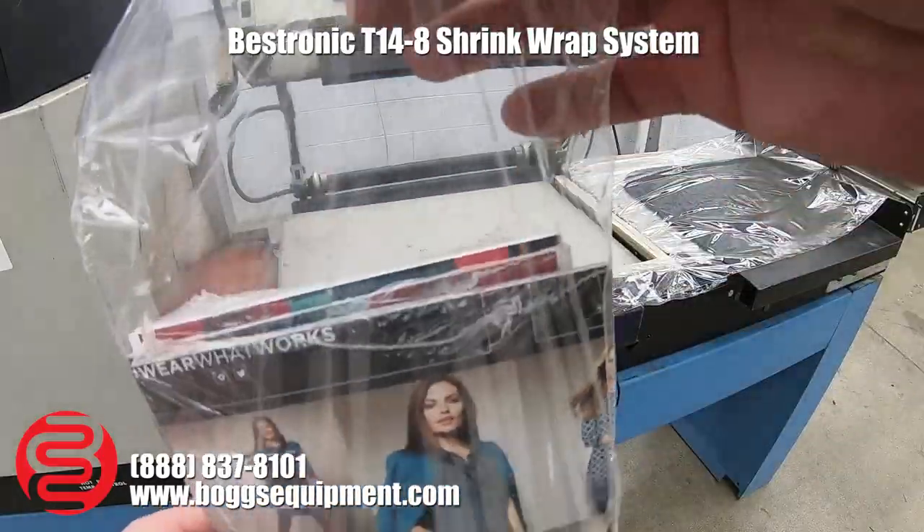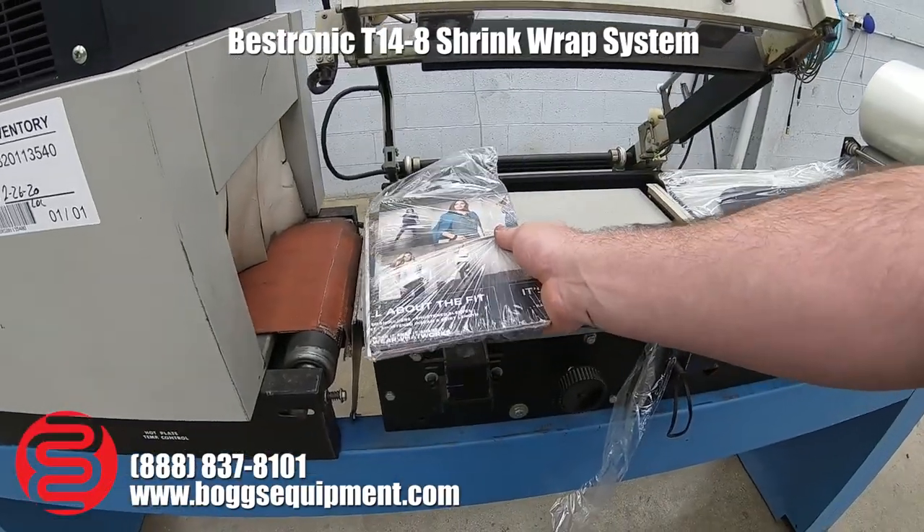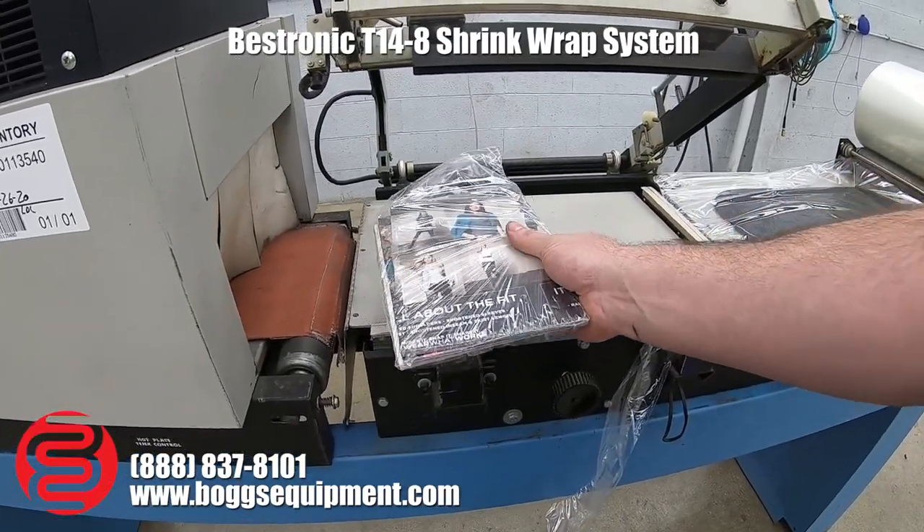As you can see, it did seal this package, and you would slide it into your tunnel to be further shrunk down.